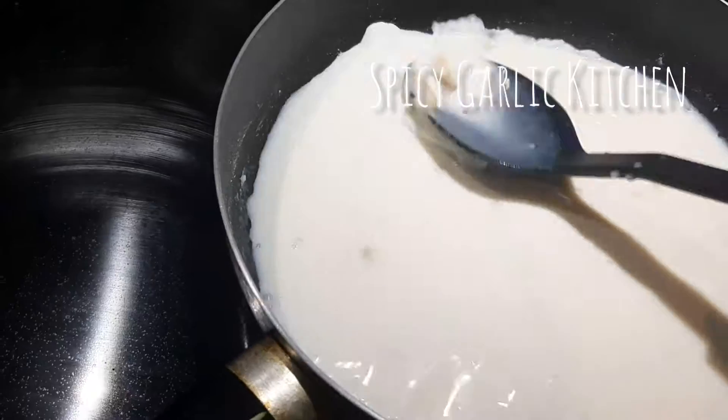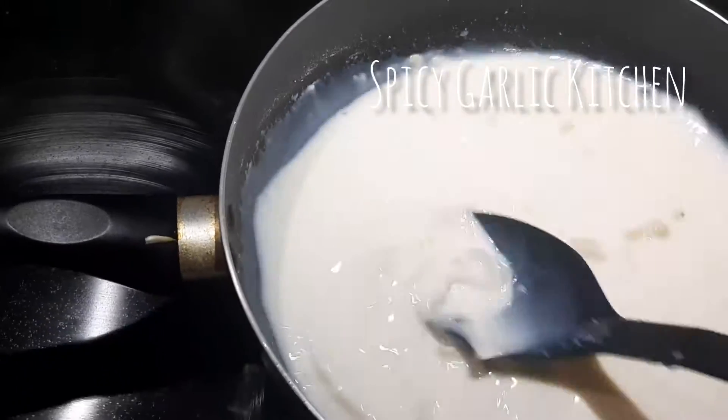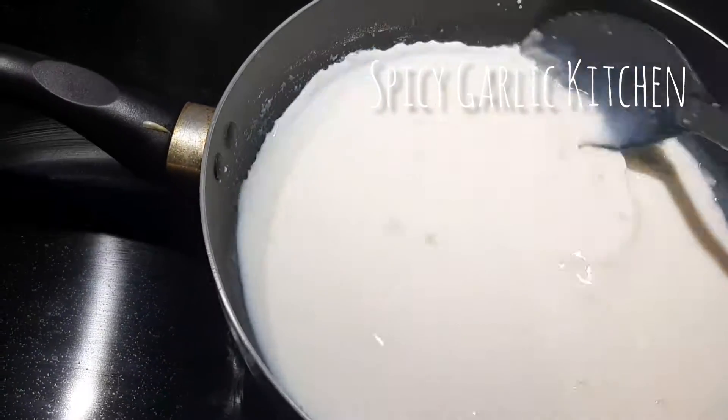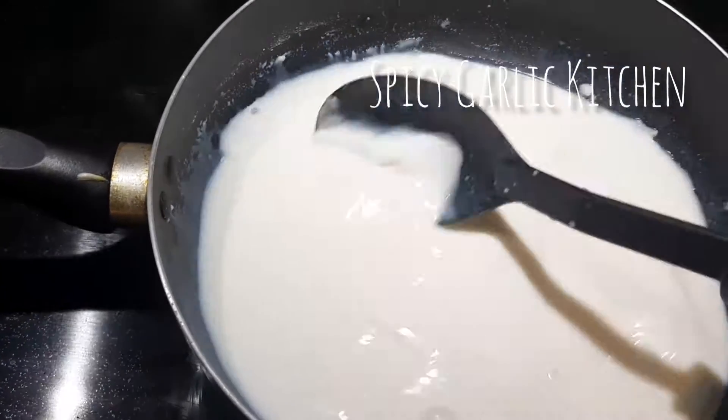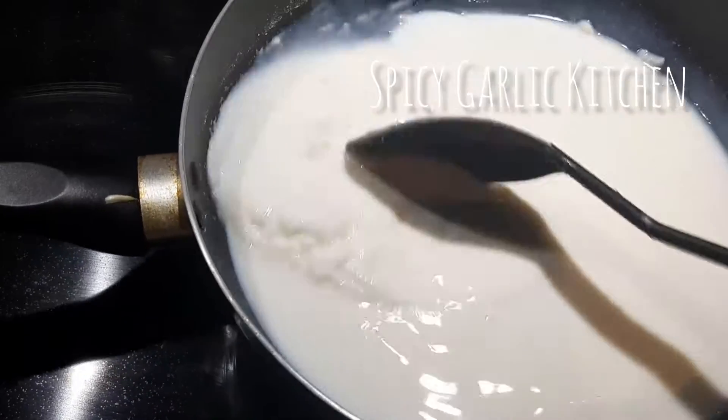Add 1 tablespoon of sugar. Next, set to medium flame in the middle. Before we turn down, we'll use the pan on medium heat in the middle.